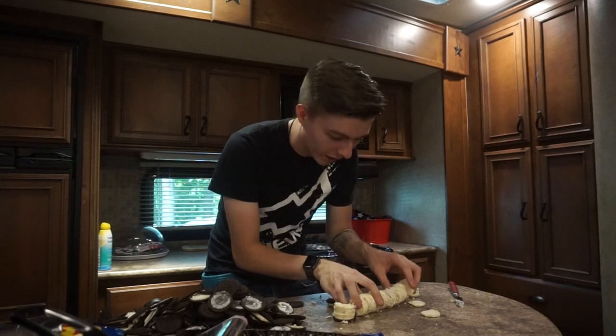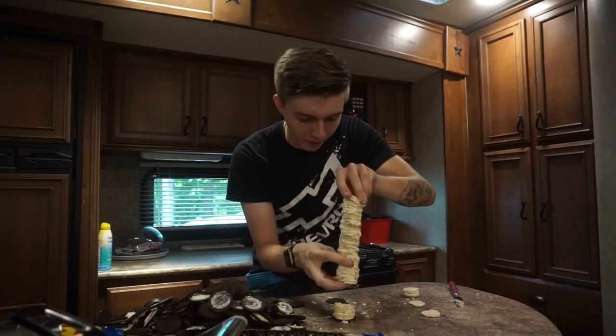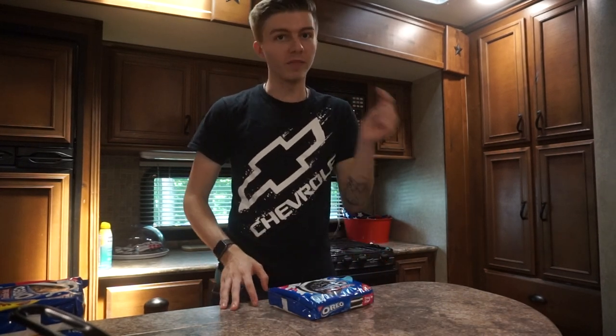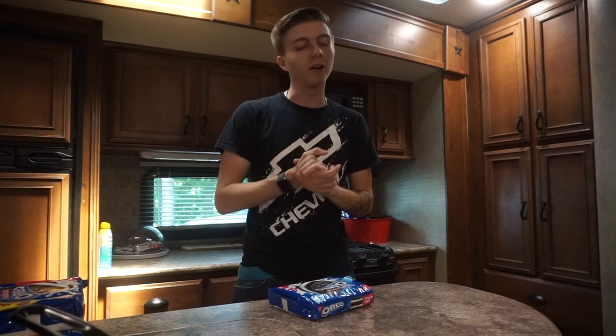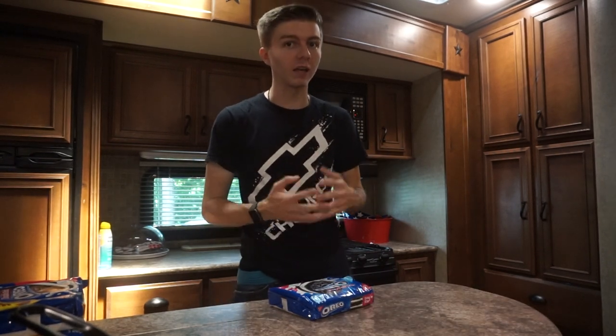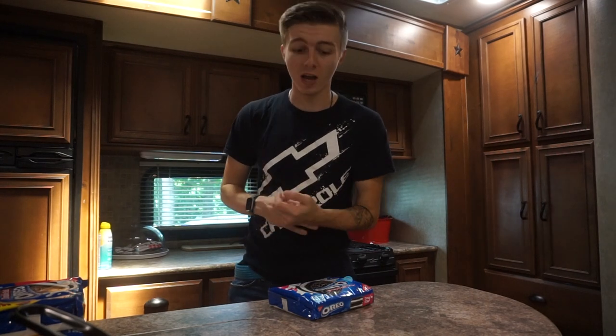We're not gonna fail this — we're gonna put this right back on top and keep it going. Hey guys, welcome back to another video! Today I have a very delicious challenge: I have 100 Oreos and we're gonna make a 100-layer Oreo. I got this idea from a guy who challenged any YouTuber to make a 100-layer Oreo just like he did. He only made it to 80 layers — I'm at least gonna try to get past 80. Shout out to him for the idea, let's get into it!